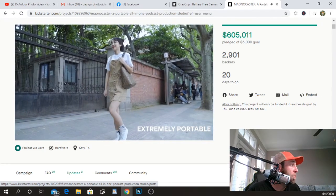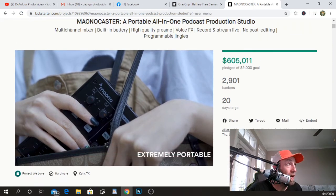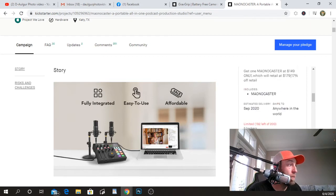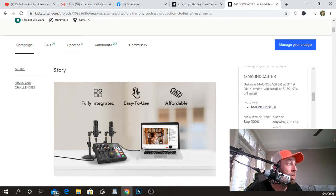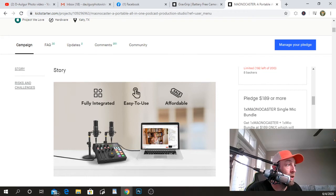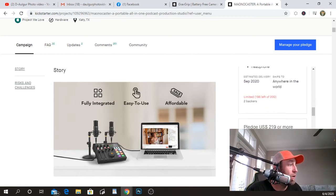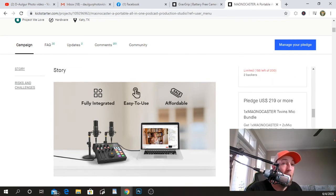What an amazing product! This one has hit $605,000 with a pledge goal of $5,000. For just $149 you can get the Manocaster alone. For $189 you get it with a mic, or $219 gets you the mic, headphones, and the Manocaster. There are more packages — two mics, two headphones, etc. I'll drop a link below.